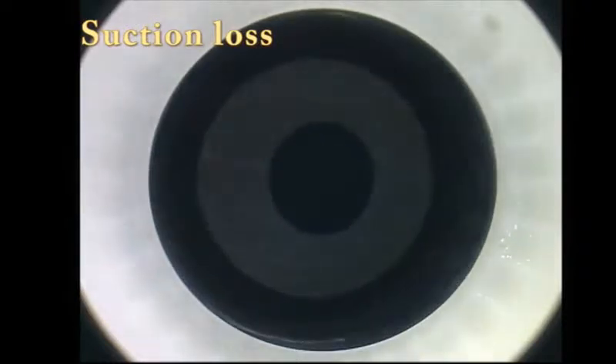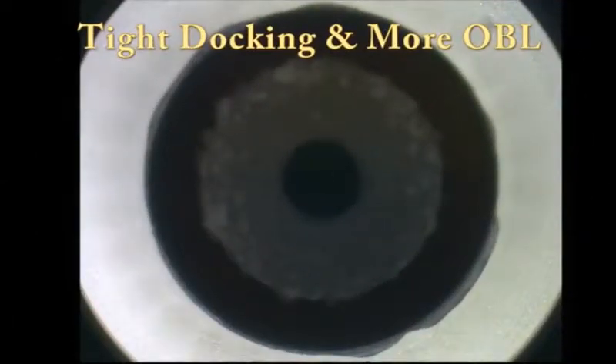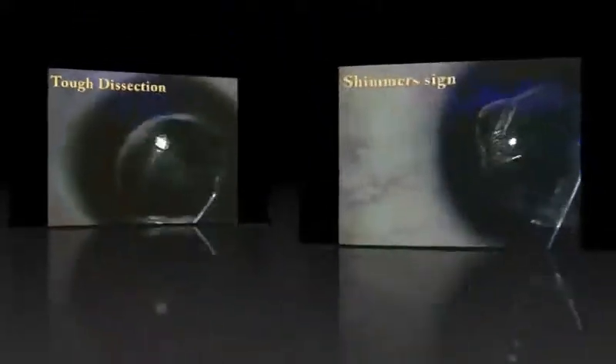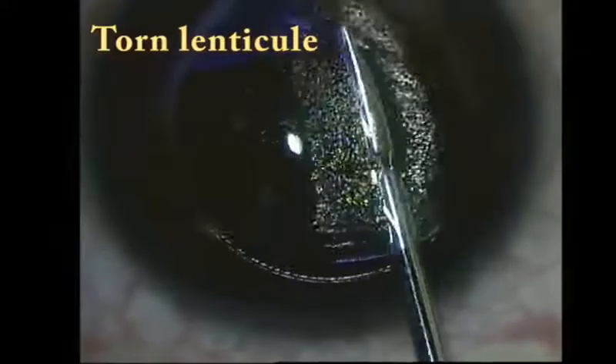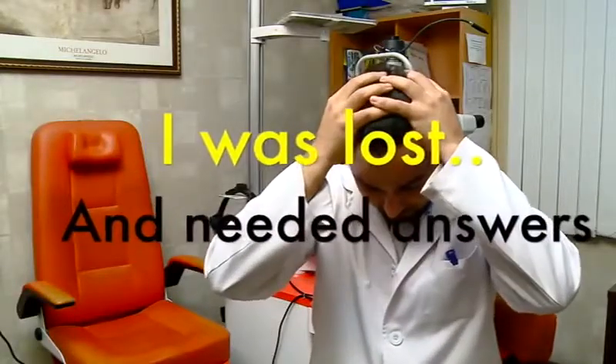In my first case, I had a loss of suction. I had difficulties in dissection due to various opaque bubble layer patterns. Dissection was extremely difficult at times and finding the correct plane of dissection was not all that easy. I encountered torn lenticules as well as cap tears. Once again, I was lost in all the questions.